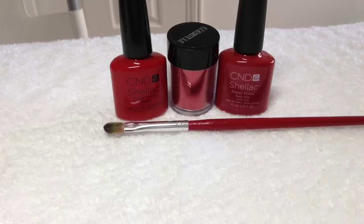Hey guys! I've had so many requests to do an updated version of my Dorothy ruby slipper nails that I did last year. The original video is pretty poor quality but it's actually one of my most watched videos, so I've had so many requests for a more close-up version. I'm going to do that today, so just to run through the products I'll be using.